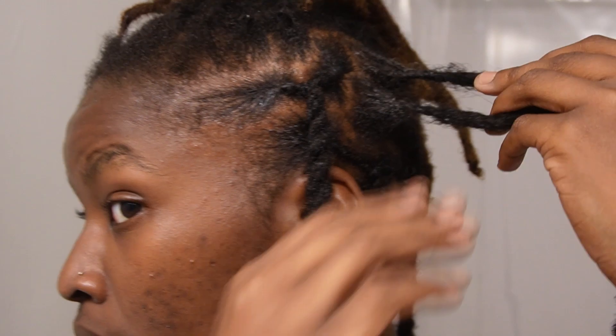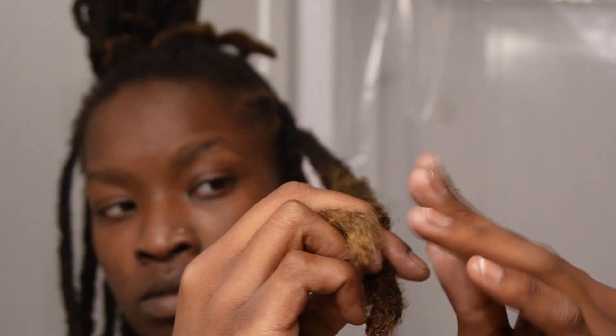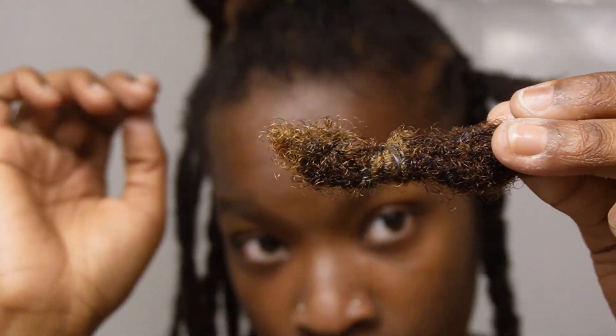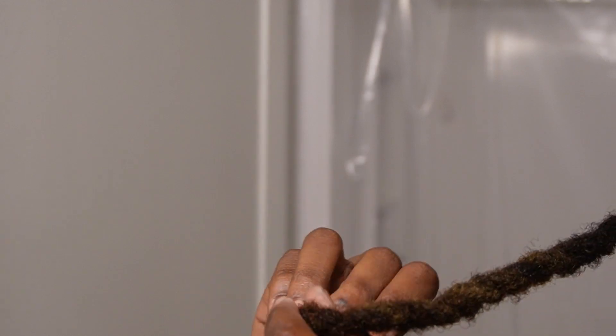I usually like to start in the back, so I'm gonna do that. I want to apologize — I'm a little under the weather right now so I might sound a bit congested, but the show must go on. I'm admittedly not the most gentle when it comes to parting, but it gets the job done. I only care about it maybe once or twice a year. Y'all already know the style — a quick two-strand twist. If your locks are different lengths like mine, use the longer lock when twisting. Once you get to the end, take it back up, secure with a rubber band, and you're done with that one.